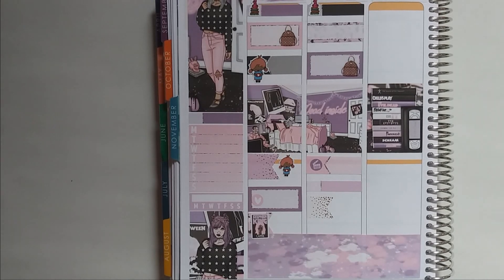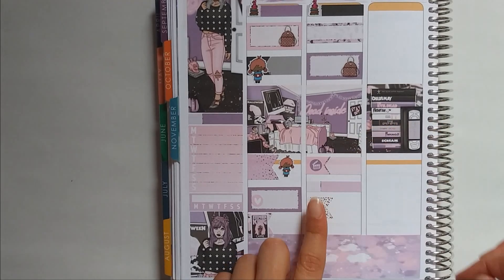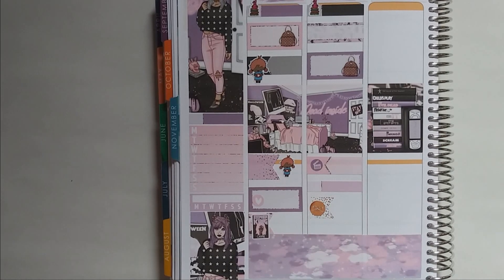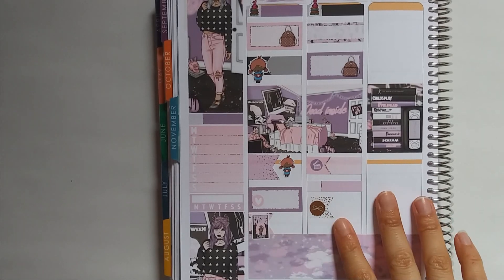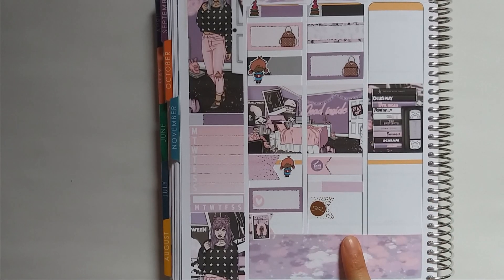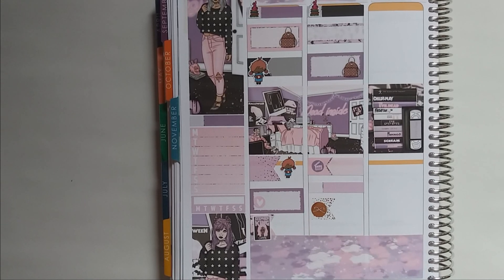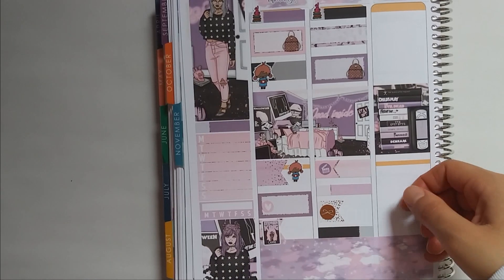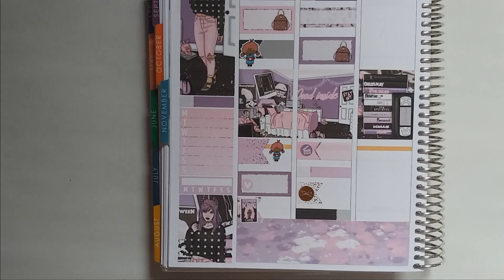I'm going to use one of these — these are from SPC as well — to mark the job search. And then I did sign up for LinkedIn Premium, because they have some additional resources if you're looking for a job and want to connect with other companies. I've forgotten what all the perks are, but I know for sure there are videos and other resources you can have access to. I signed up for the free trial.